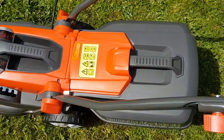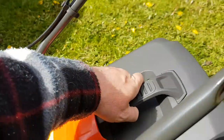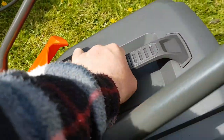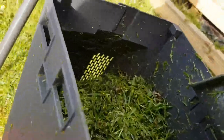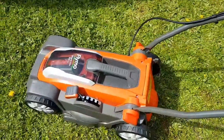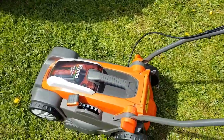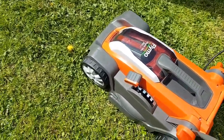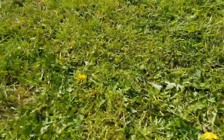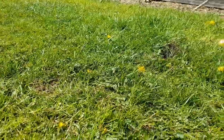I've just stopped it for a second. Let's check the grass. It's a bit difficult with one hand. Nice and compact. Not bad at all. Not a bad finish. There's a turn there — you can see how long the other bits of grass are.